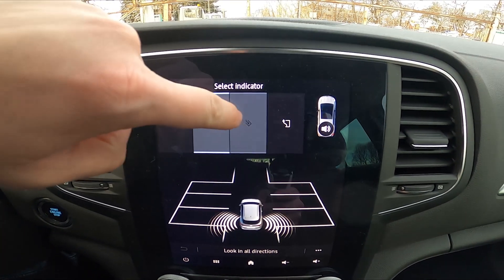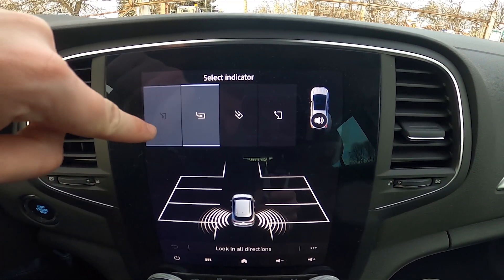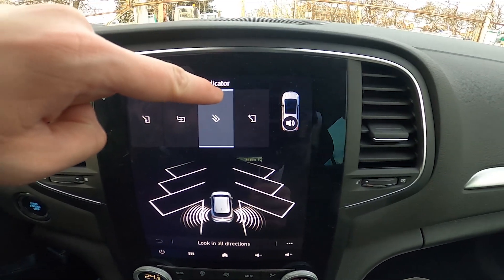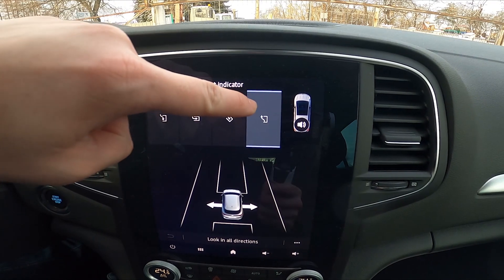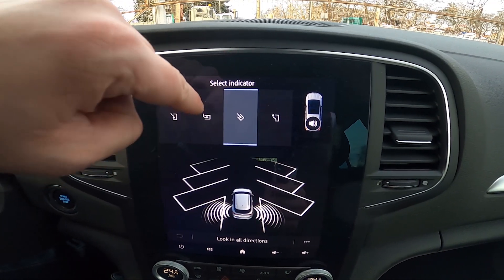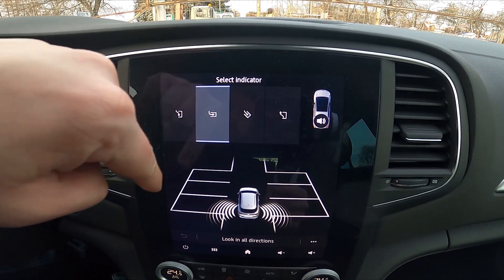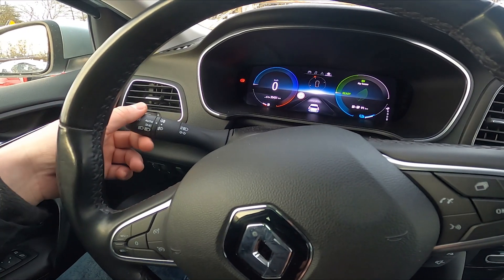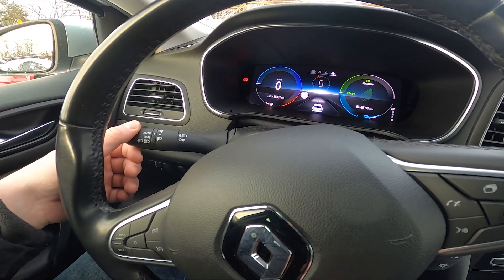Now select the indicator, which means you're selecting if you're going to a parking spot like this, or you're getting out of the parking spot. So simply let's select this one and now turn on the indicator, for example like this.